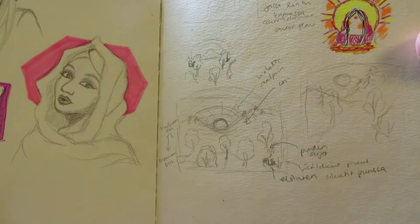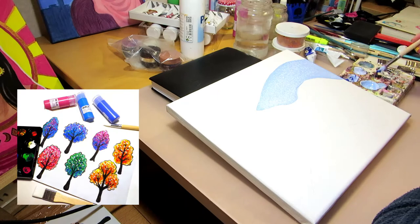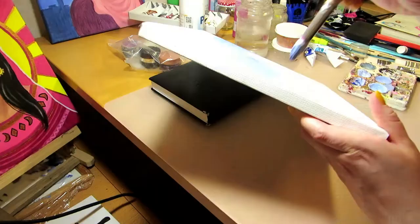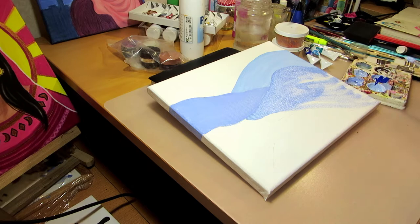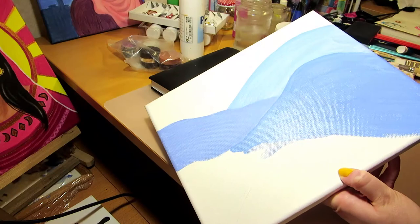I first made a few little thumbnail sketches in pencil in my sketchbook. I wanted to use the trees I painted in a previous video but create a landscape around them. I wanted to use blue tones for an evening atmosphere and a bit of pink and purple. I looked at some sunset photos and Tuve Anson's Moomin Valley illustrations for ideas.